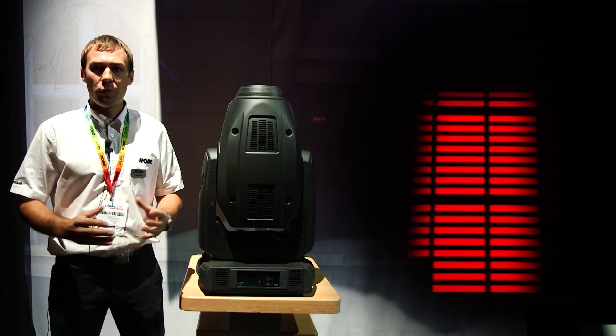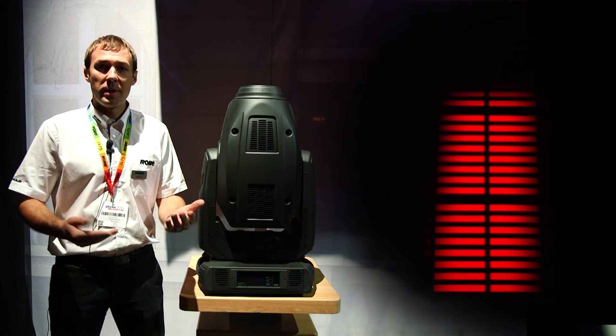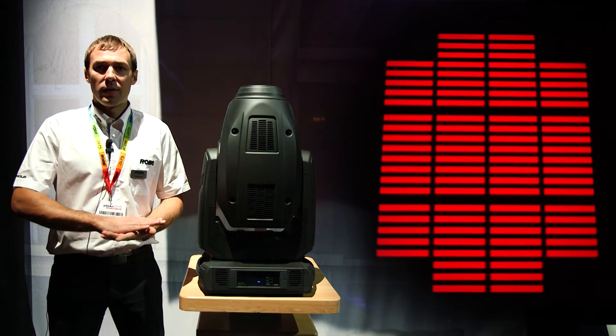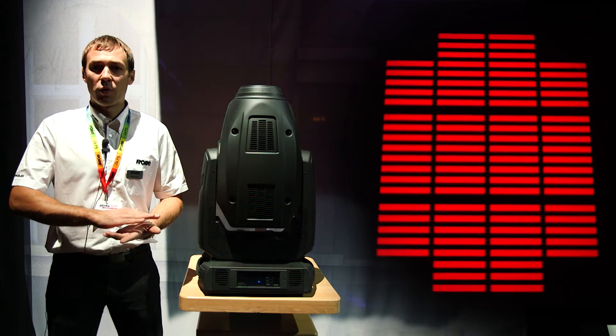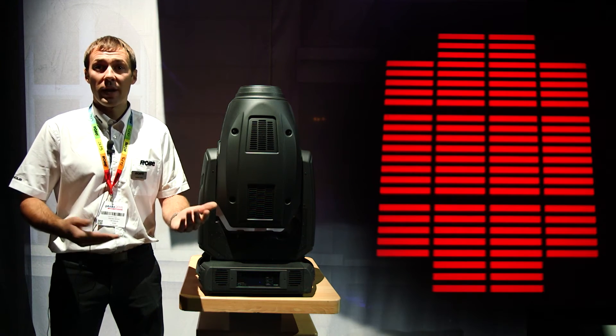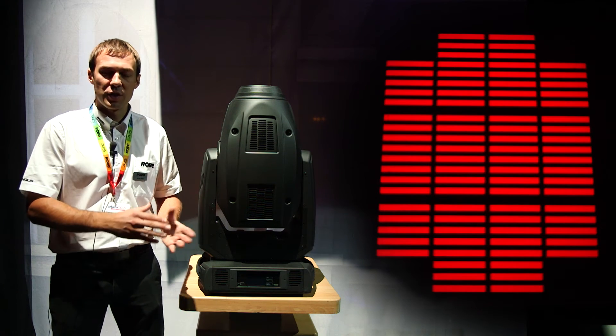If you use the framing shutters together with a gobo, you can have a really nice, crispy, clear projection of the gobo and trim it with an almost hard edge. This is another special feature of the unit.